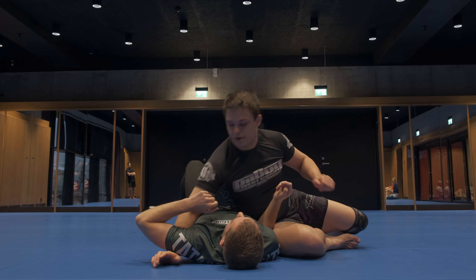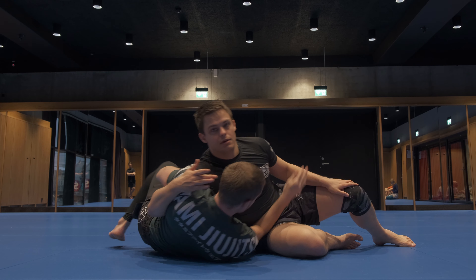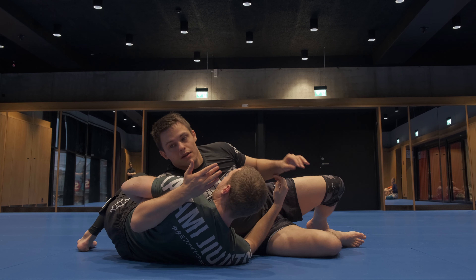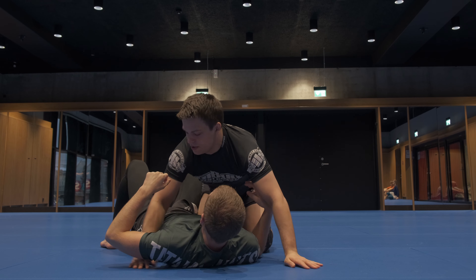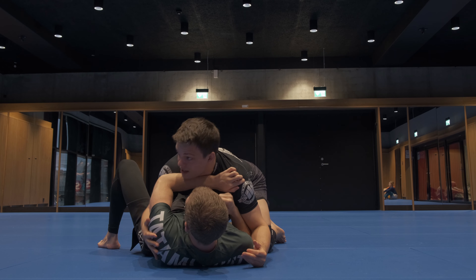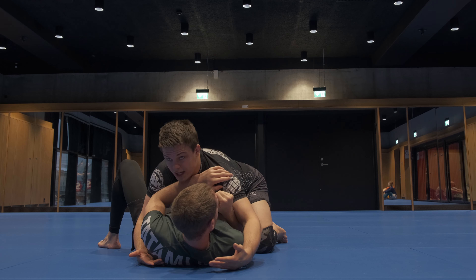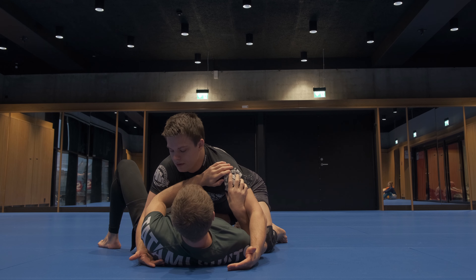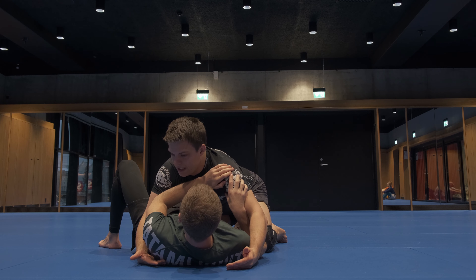When I have an underhook, that's physically impossible — it keeps him in front of me. So when we're in a position where we feel like we can't get to the underhook and maybe can't even get to the head, knee-on-belly is a great option. I no longer need to control him with my arms; I can control him with my leg.